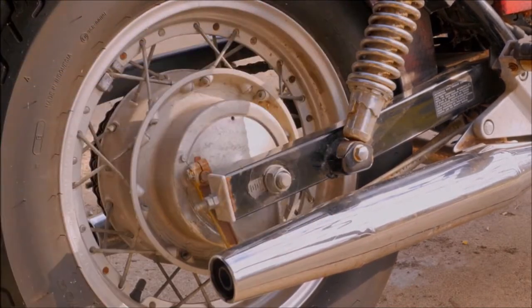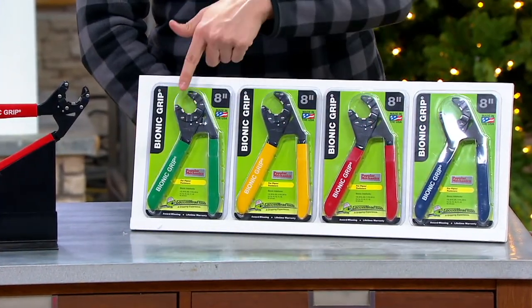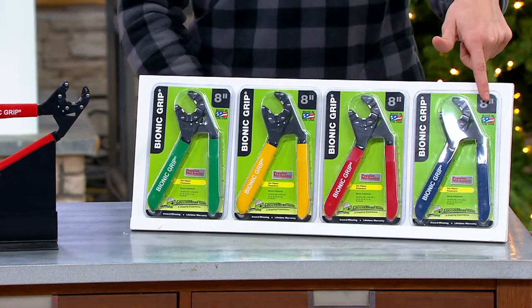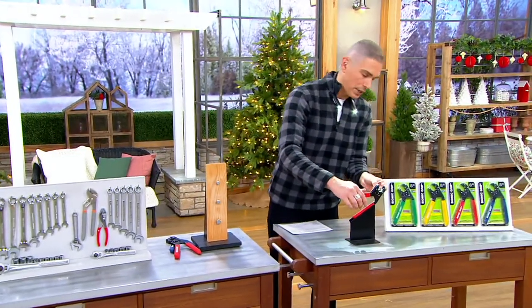A lot of our customers love this because it's reliable. Now we have color choices for you — this is exactly the way they come to you. You can choose green, yellow, red, or blue. Item V37346.